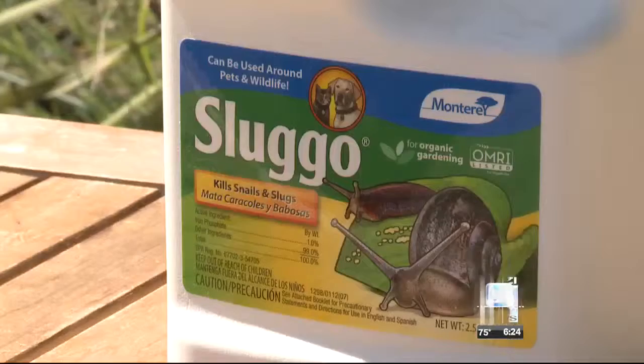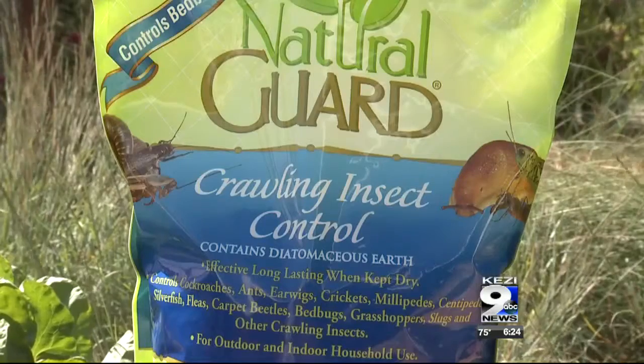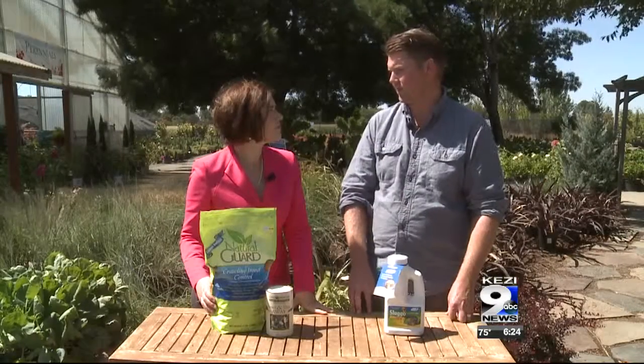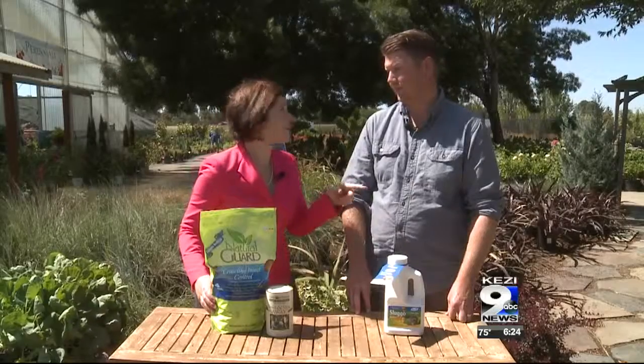Where do we start? Well, get your traditional slug baits like Slug-O. You can use diatomaceous earth and other products that kill the adult slugs and snails. That's key — those are the adults. What about the eggs that are out there?